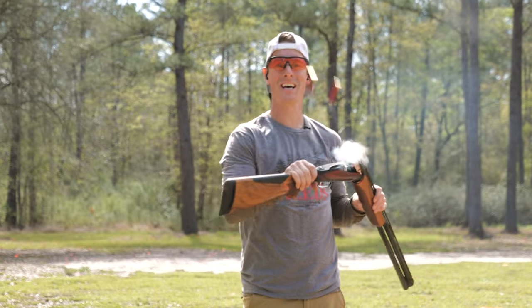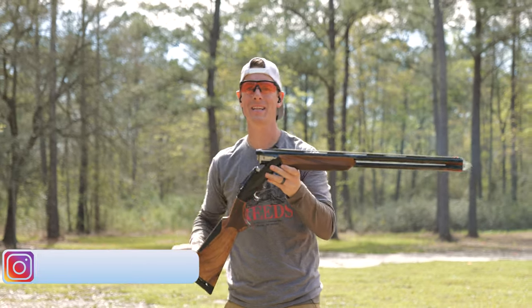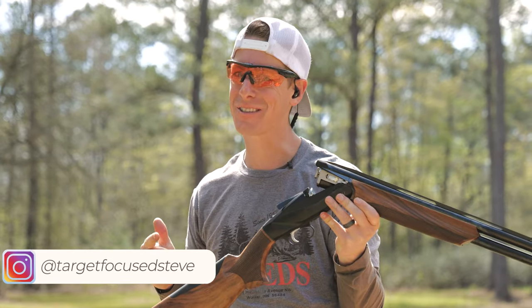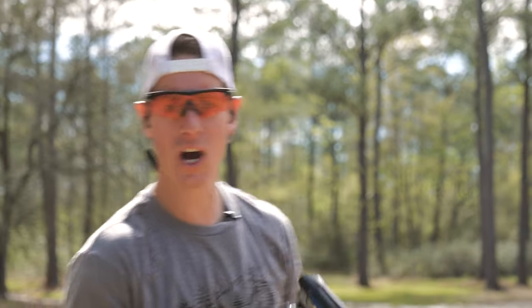What's up everyone? Welcome to Target Focus Life. My name is Steve and today I have the Benelli 828U over-under shotgun. So if you're looking for a detailed and in-depth review, you've come to the right place. Let's go.